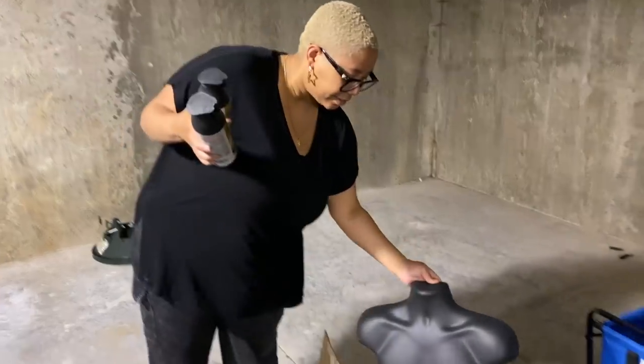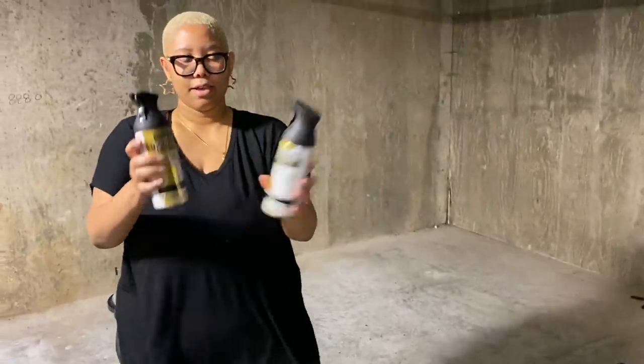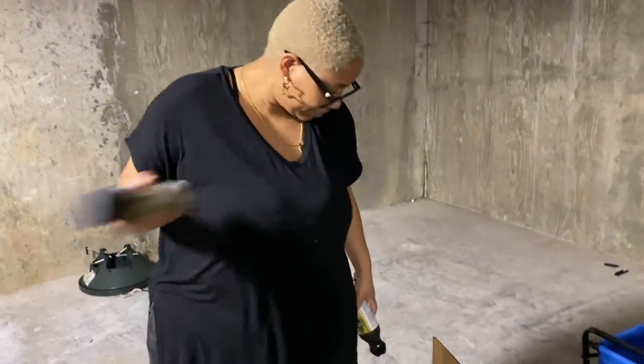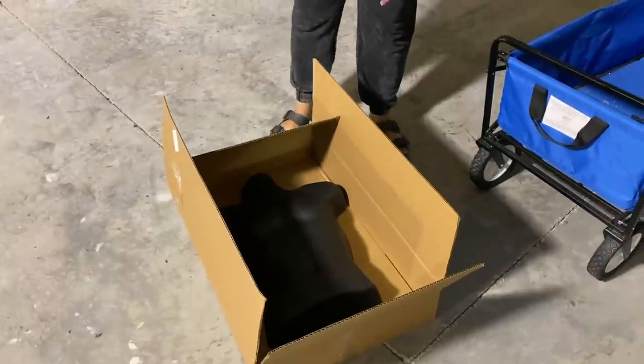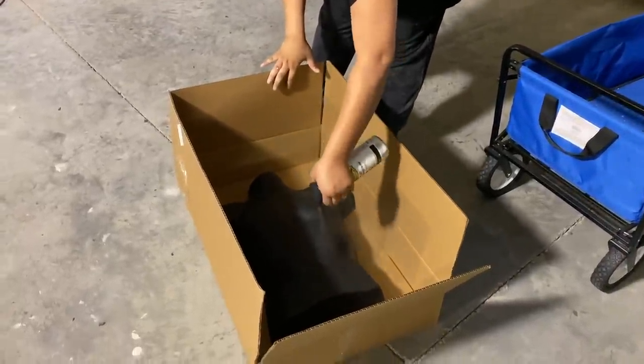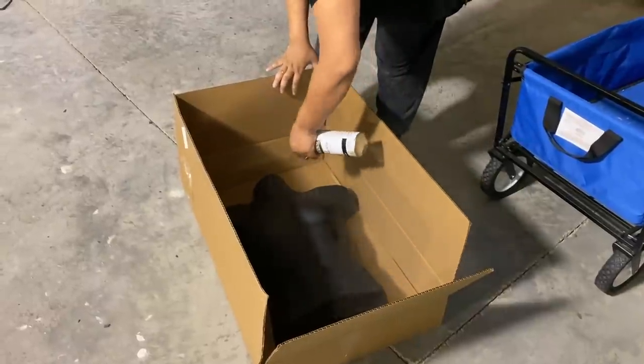What you're going to want to do is buy a mannequin off of Amazon and then grab some Rustoleum paint — this is their paint in flat black — and you're going to want to spray paint that mannequin. Try to spray paint in a very well ventilated area.